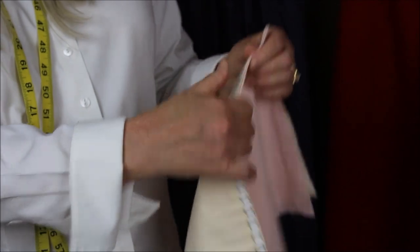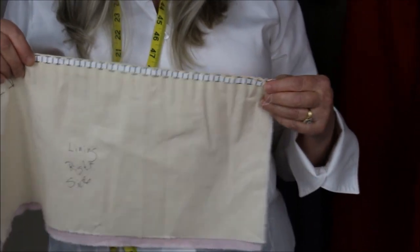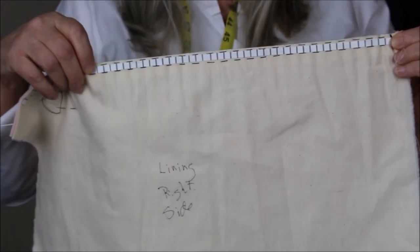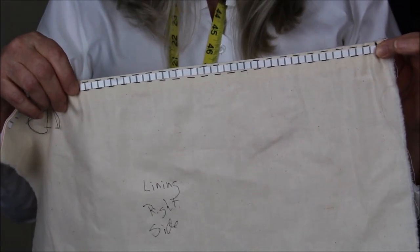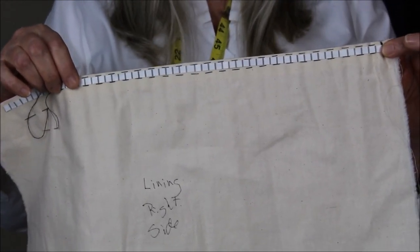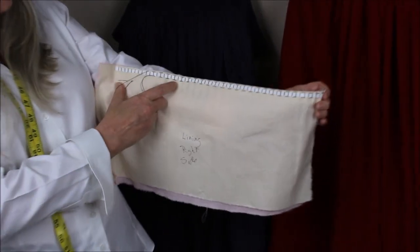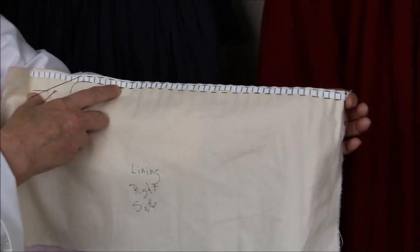Then you take stitches — I've done this in black, but of course your thread should match your fabric. You take just running stitches in and out, in and out, done about a quarter of an inch. What I've used — this is a little bit of a cheat — is something called tire tape. These marks are exactly a quarter of an inch apart and the tape itself is a quarter of an inch wide. Quilters use this a lot. I use double thread because I don't want this to break after stitching up 140 inches of fabric.